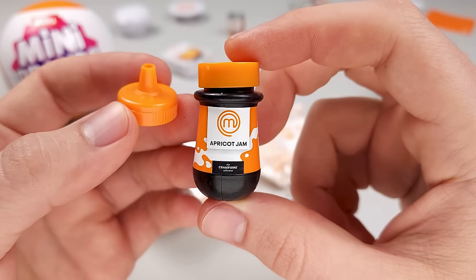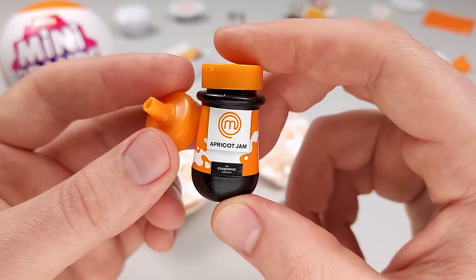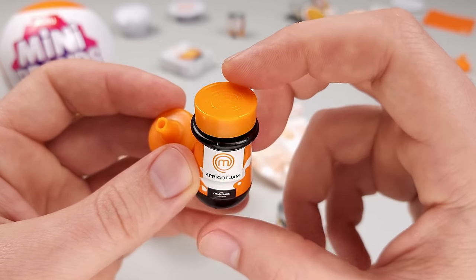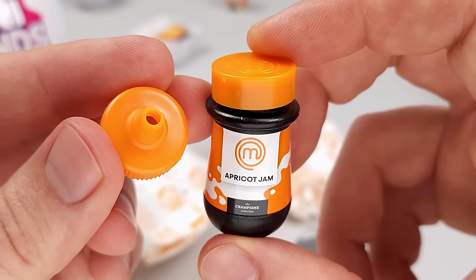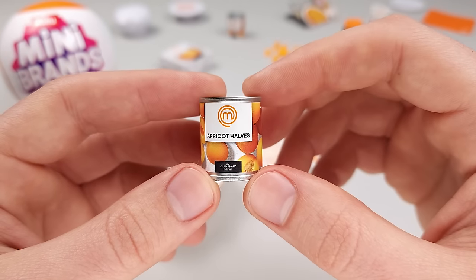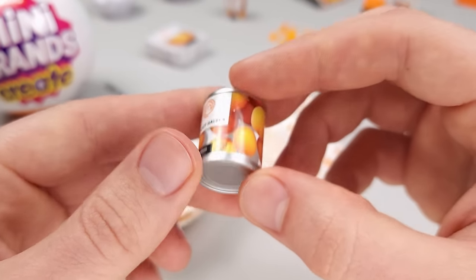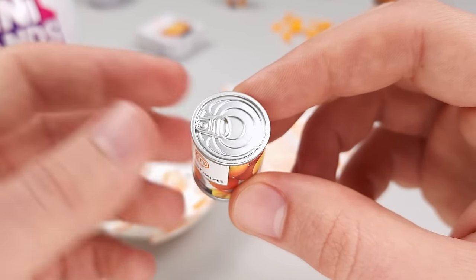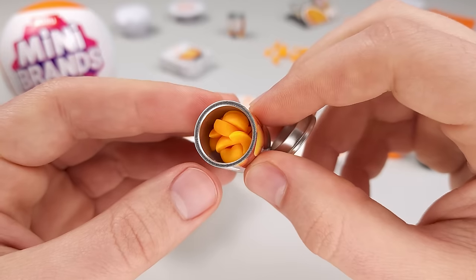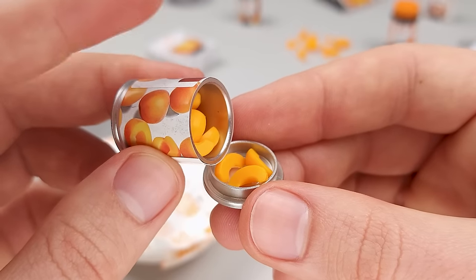So here's the resin we got — some apricot gem — and then the little nozzle to help us spread it nicely. First impression about the resin: it looks a little bit bigger than what you get with Miniverse, and the opening is a lot wider. In the same pouch, we got a can of apricot halves, and the thing I like about it most is how realistic it looks — just like a mini brands item from the regular series. This particular item actually opens and has items inside, which is exactly what I always said mini brands should do.